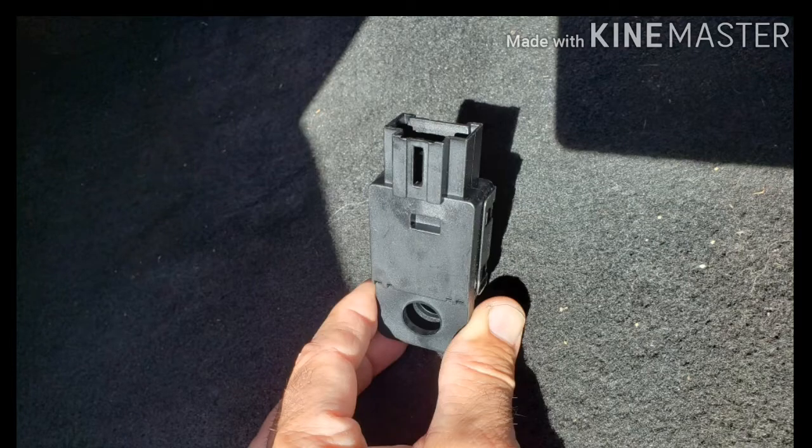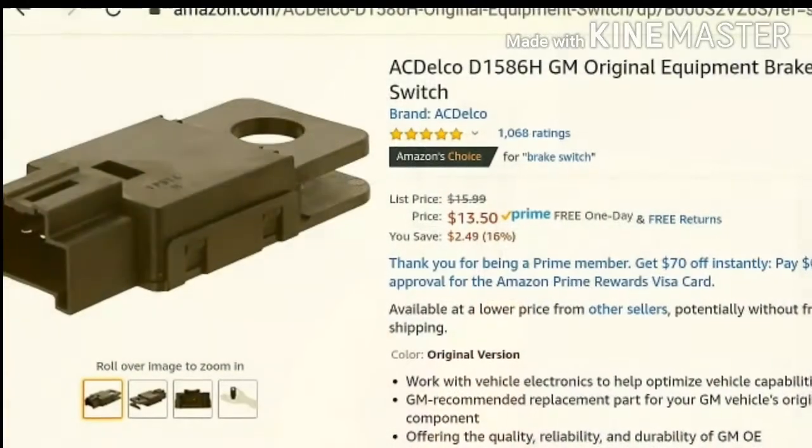For $12 to $18 depending on where you pick one up, it was a good place to start. I then slid the seat all the way back, moved the power pedals, and reached up to the brake arm.